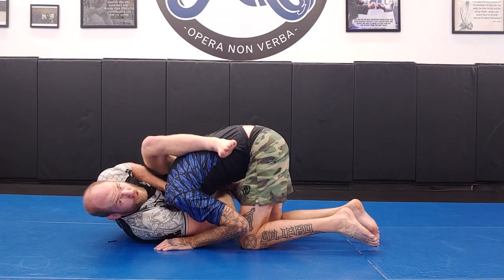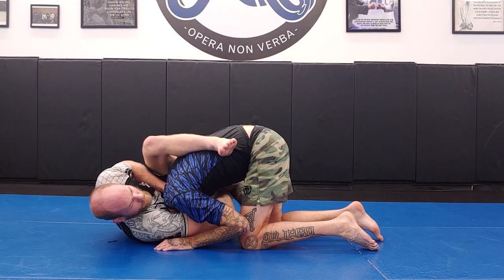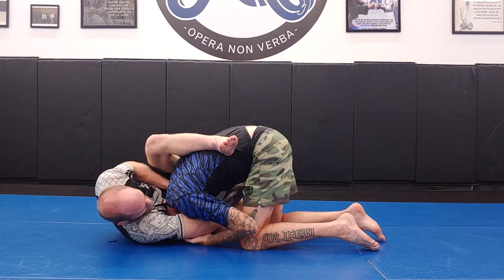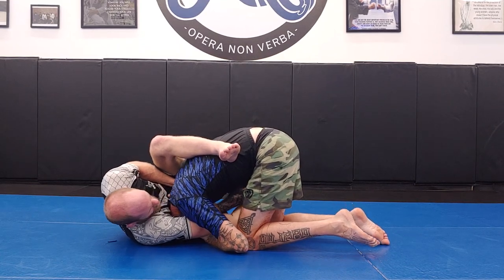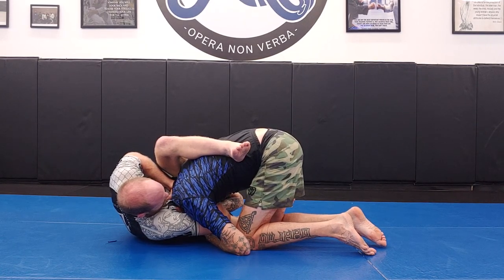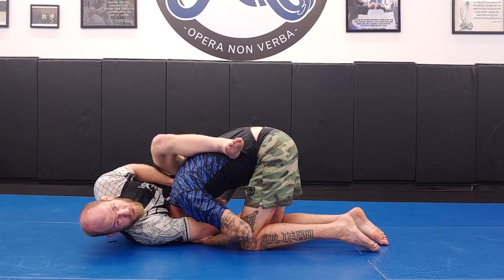Now for the finish, my goal is not just to pull and squeeze on the neck — especially if he grabs my choking arm with both of his arms in a way that pulls the arms away from the neck, or tries to get inside my wrist. If I try to squeeze with my arms, he has strong defense. I can't put the choke on just by squeezing.